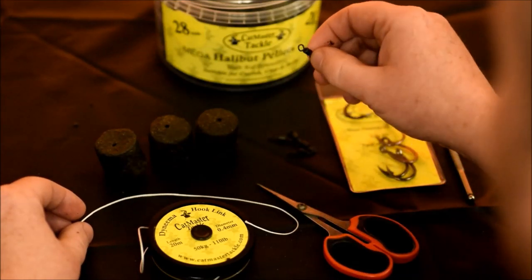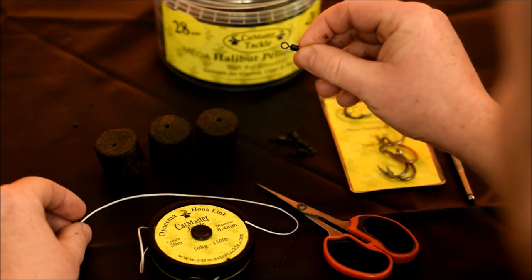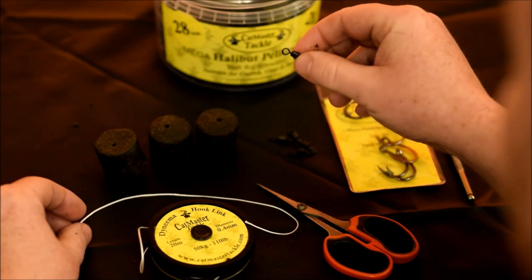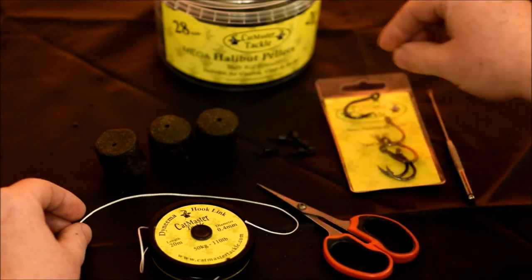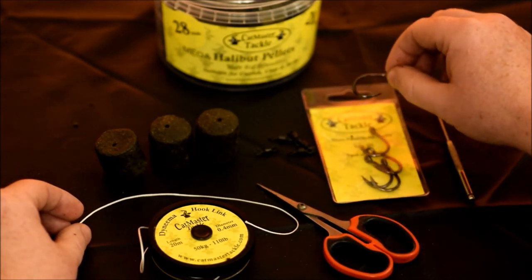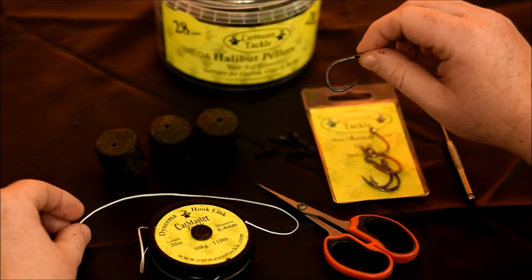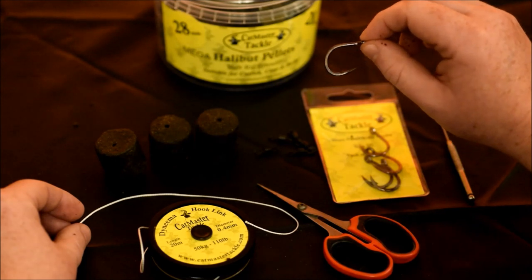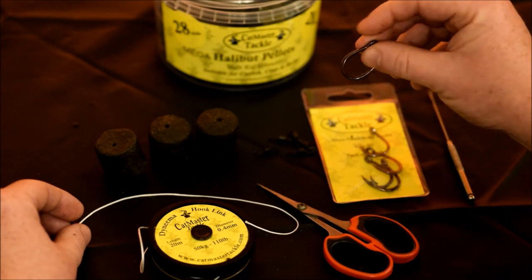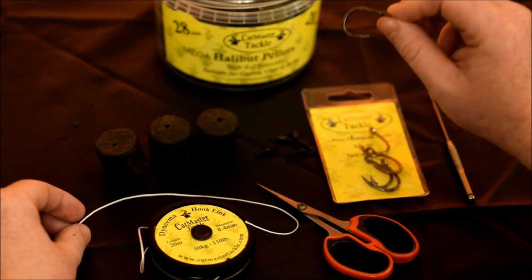The swivel we're using is an 80 pound swivel, which is more than sufficient for 99% of the waters you're going to fish in the UK. The hook we're using is the Boily Pellet hook from Catmaster — this is a 3.0 hook. It's a big hook with a sharp point and extremely stiff gauge wire. This is going to stop any cat that's going for a snag. You're going to be able to lock up and that hook is going to hold — it's not going to snap, it's not going to bend.